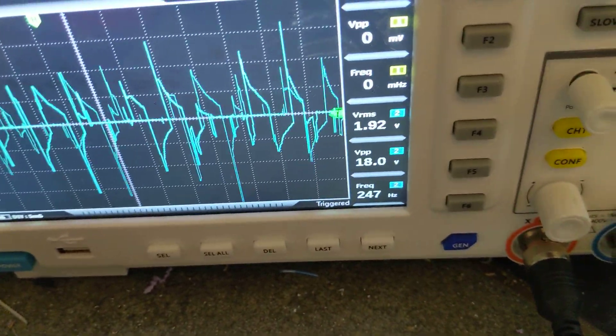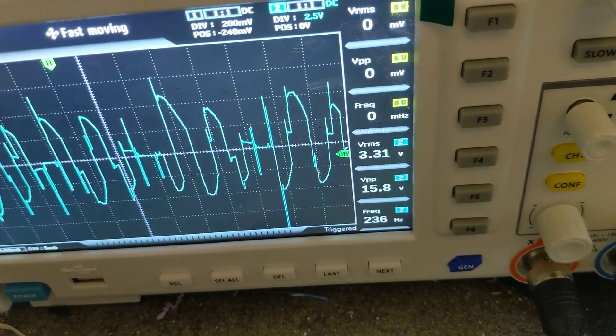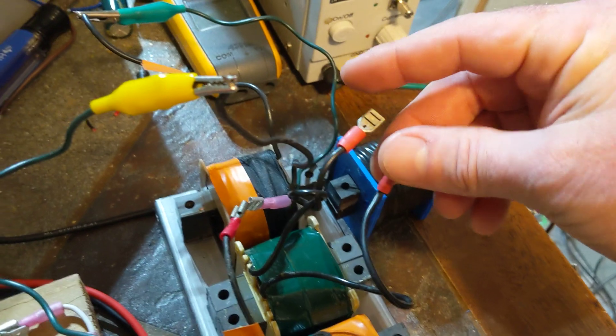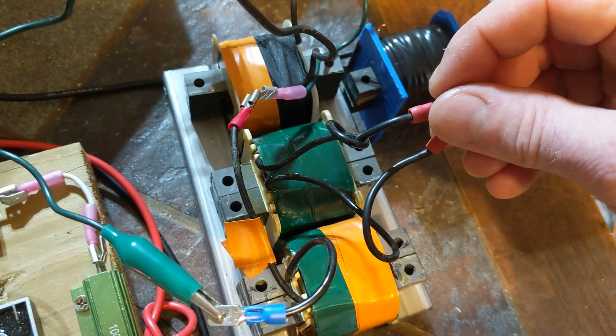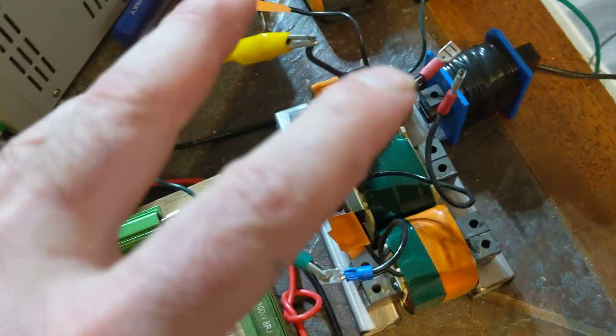Shorting it — 3.3 volts. Let it go — back to 1.94. So taking power — and same thing with a resistor — taking power puts more magnetic field into those bars and amplifies everything. The more power you take from this, the more magnetic field is in those bars.